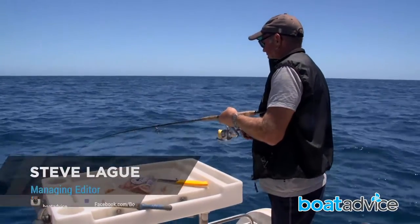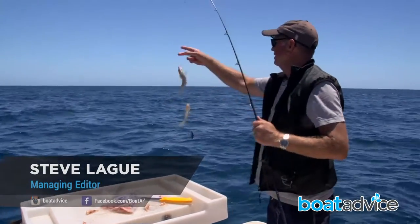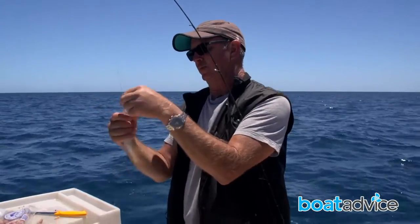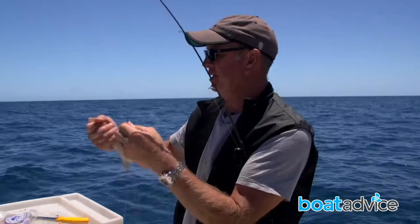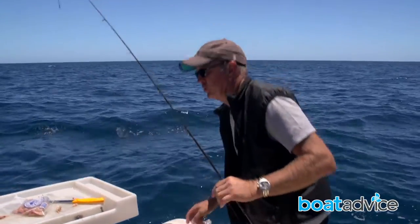I think one of the reasons this is such a great sport for the kids is because there's plenty of action. They're easy to wind in and the kids don't ever get bored because they're always kept busy. We just seem to be in a school of smaller ones at the moment — hopefully the bigger ones will turn up shortly.